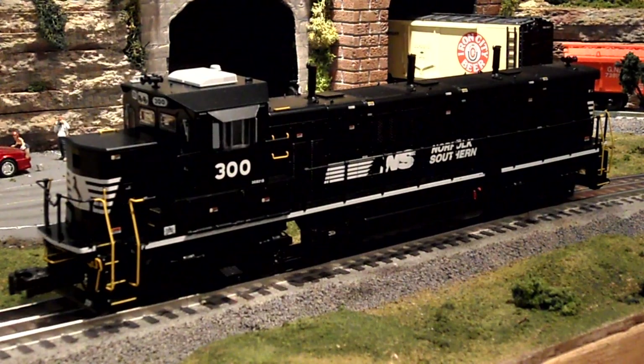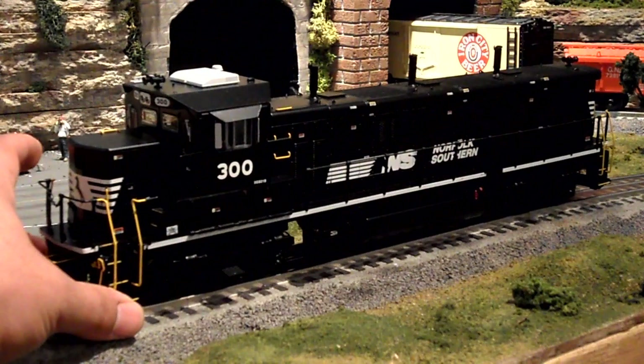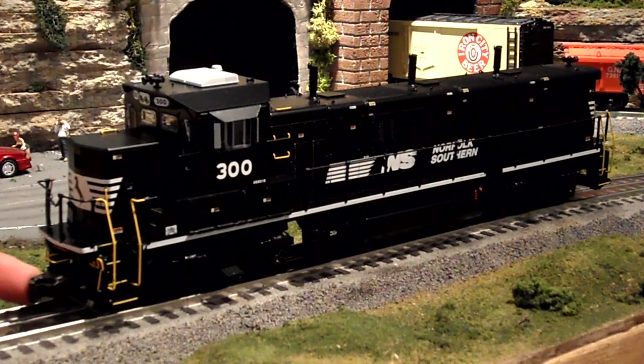That pretty much wraps up the review for Lionel's VisionLine Norfolk Southern Genset Switcher. Overall it's a really awesome engine — as an entry-level VisionLine, it doesn't get any better than this. I also want to add that the genset can navigate O36 curves, but the issue is that the couplers hit the stationary pilots, so it can only bend so far when pulling or pushing freight, causing cars to derail. So you can run this engine solo on O36, but the minimum for operation with cars is definitely O42.